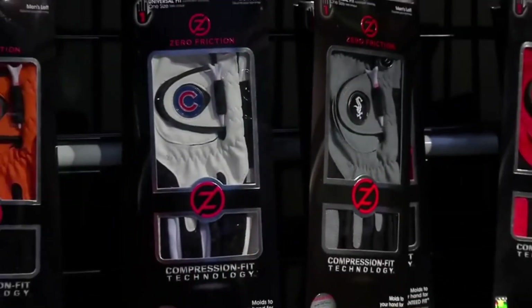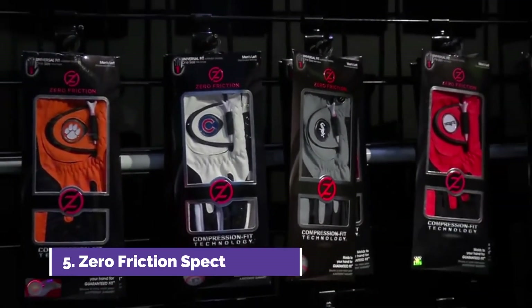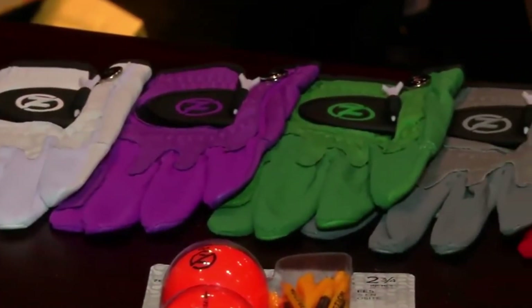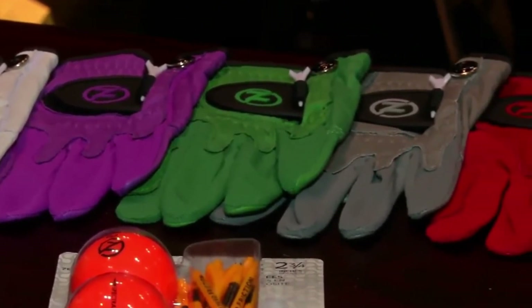We're here with one of our favorite, most colorful people in the golf industry, John Icano, president of Zero Friction Golf. He has a great story to tell this year about his most colorful products. Zero Friction has launched an entire line of Cabretta gloves in monochromatic, which is one solid color style — some great new product.